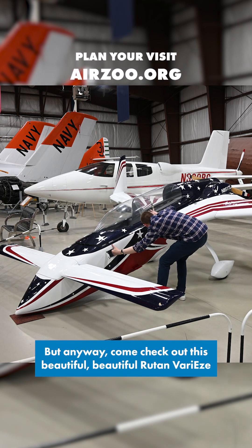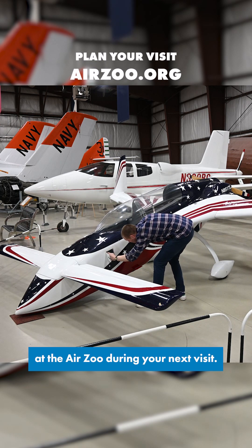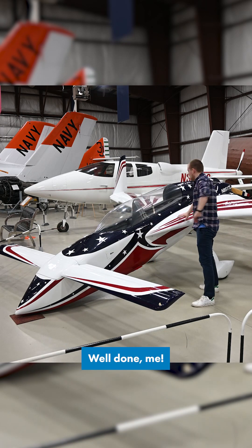But anyway, come check out this beautiful Rutan VariEze at the Air Zoo during your next visit. Well done me.